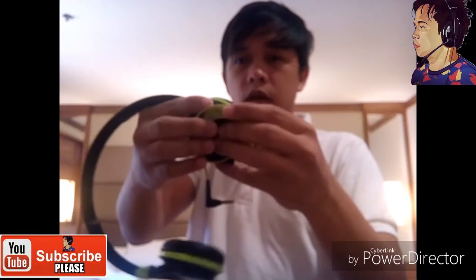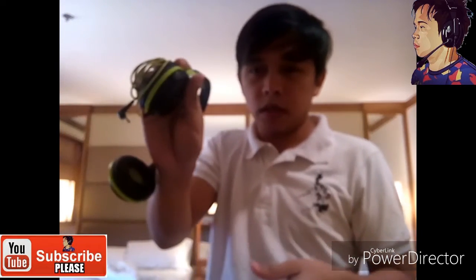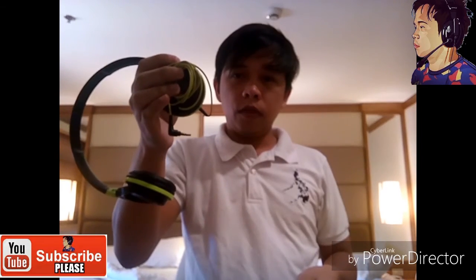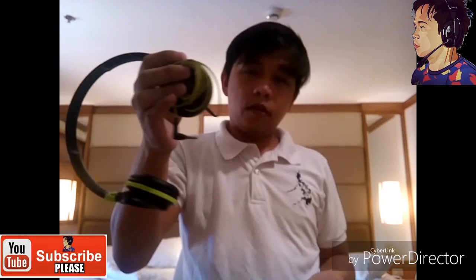Make sure you are very careful because it's very sensitive and it's very expensive. I'm done — thank you for watching. Please subscribe to my YouTube channel, and peace out.